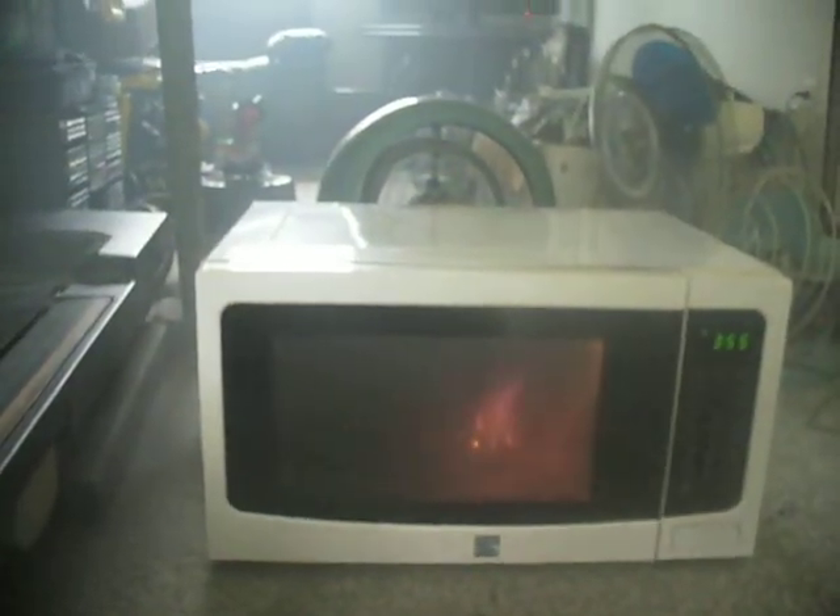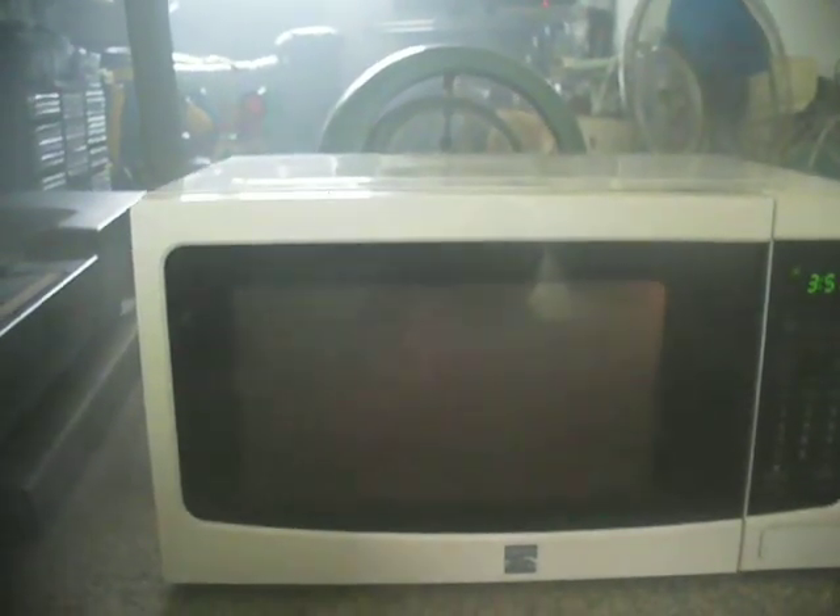Oh, the smoke — the smoke's turning black. Holy shit. I got the door open and I got my Vornado fan going. I got a cup of water with me to put this out. Holy shit. It's still sparking.